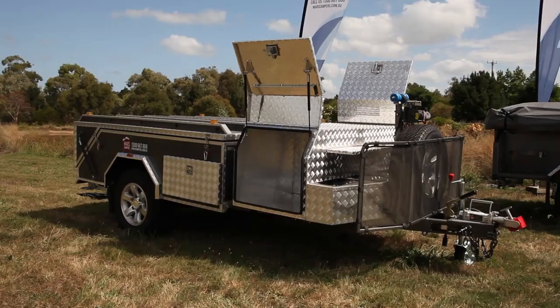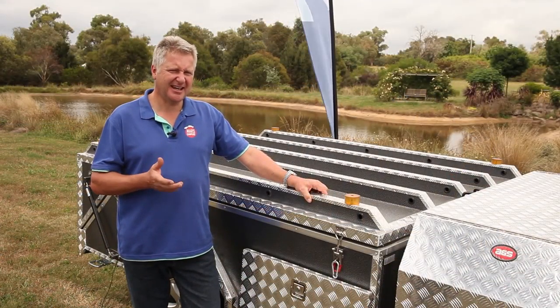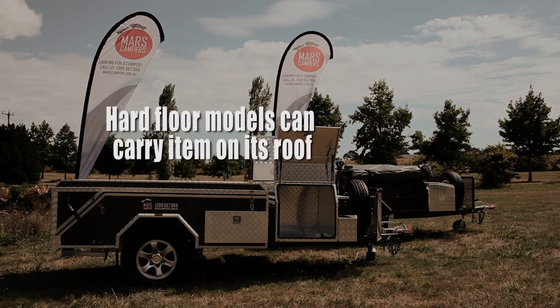Consider whether you're going to be carrying bikes, boats or other bulky items. Check the trailer capacity if you intend to carry quad bikes, motorcycles or any other heavy equipment. It's important that everything is tied correctly and doesn't feel loose on top of the trailer.